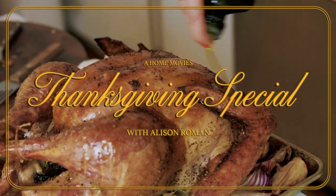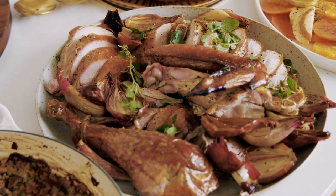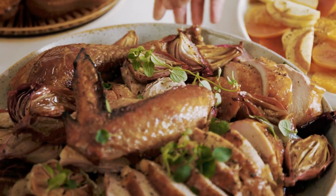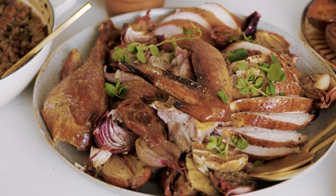It's a big day — it's turkey day. Everything sort of revolves around the turkey, even though it's notoriously everybody's least favorite thing. I prefer my bird to be simple and perfect. And by perfect, I mean juicy, delicious, golden, but also just perfectly seasoned.